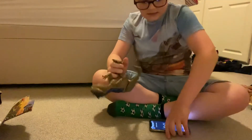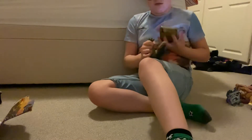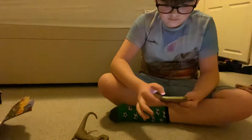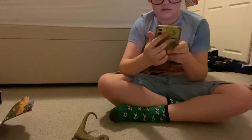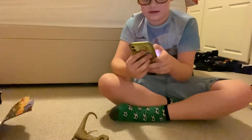Come on. Oh, I wonder if it needs to update. So let's start with the facts.